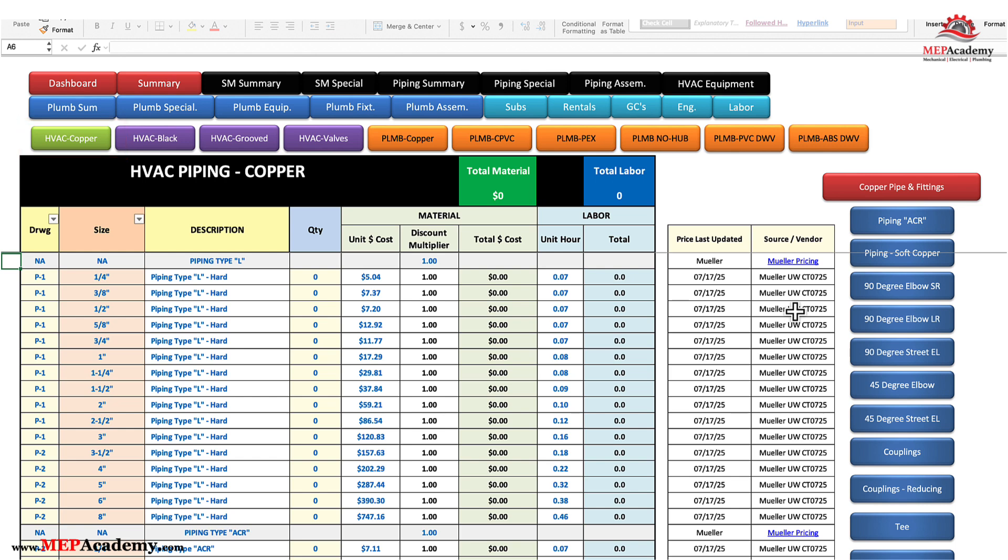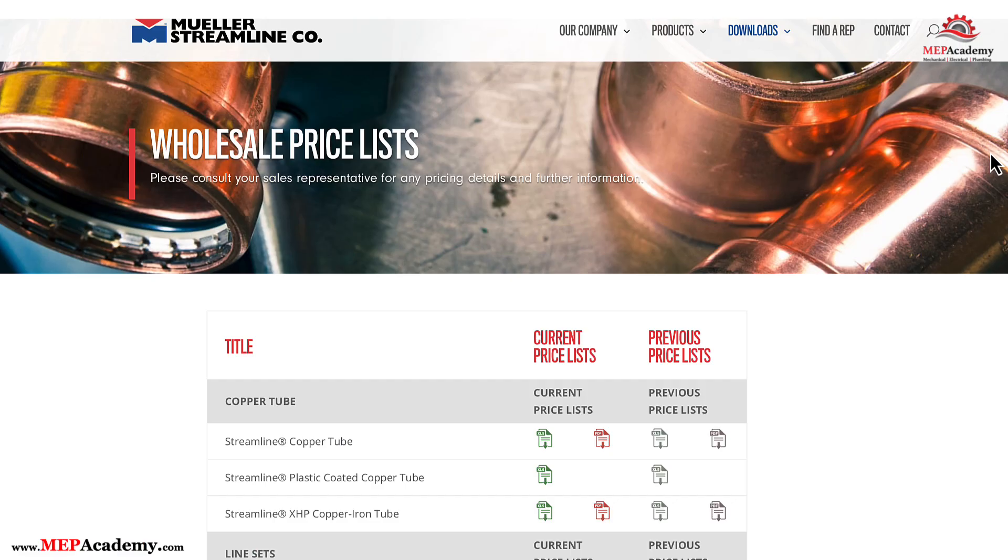The prices listed here are the manufacturer's list price as of the date indicated in this column. Some manufacturers change their price sheets monthly, while others use the same one for years while adjusting the discount multiplier. The pricing shown can be changed when a new price sheet is available by just clicking on the link. Estimators are responsible for ensuring that they're always using the latest price list.